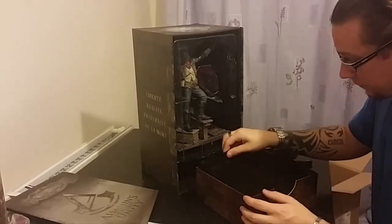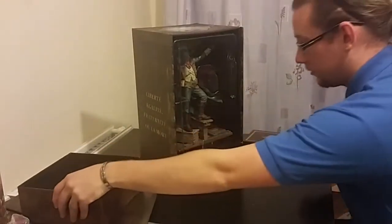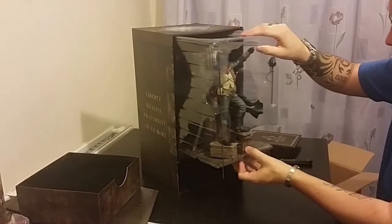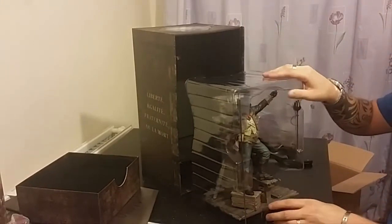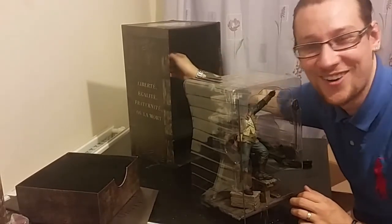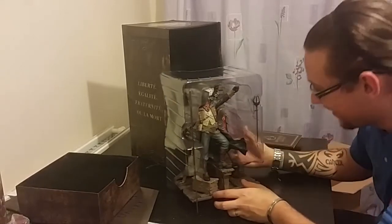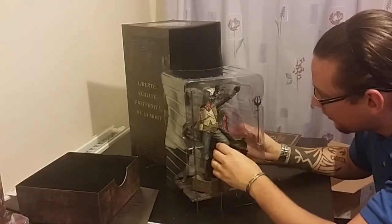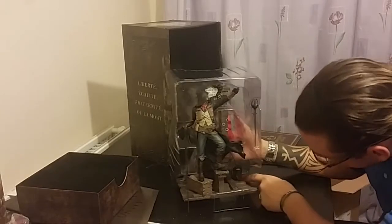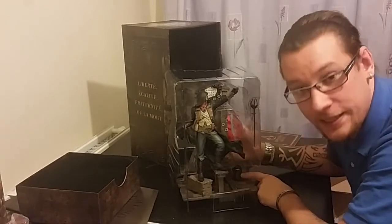I'm so excited — I believe that's everything, but I'll check. Now we'll get Arno out. There he is! As you can see I've got the Arno figurine here. I'm not going to undo it all, but at the back it is the guillotine and it is the French flag. In the bottom corner there is a picture — there is a gold head in a bucket with blood everywhere. Beautiful. I'll take a picture of all of these items and put them at the end of the video so you guys can see what I've got, just in case you can't see it clearly in the video — my vlogging camera skills are not the best, I must admit.